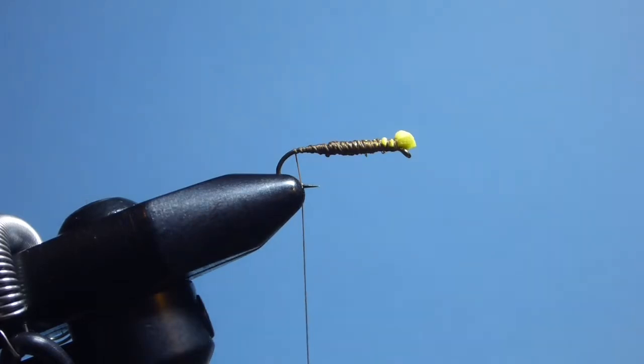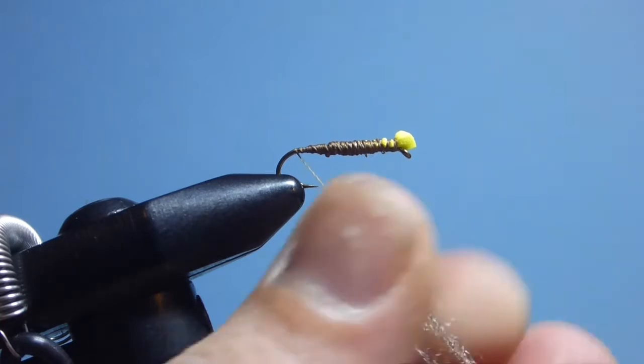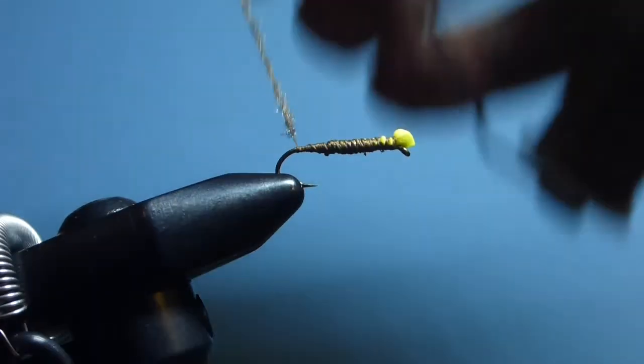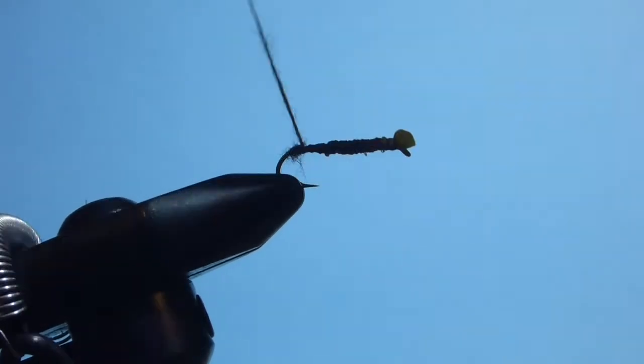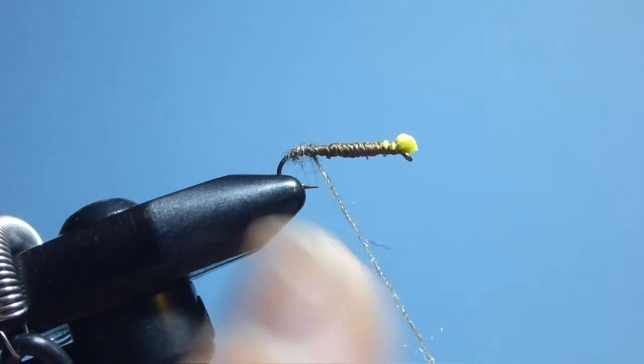The final piece of the puzzle is Spirit River Antron dubbing, this time in March Brown. I've used hare's ear in the past and sometimes mix it with different colors for a little more liveliness, but I find the March Brown has the sparkle this pattern needs. The beauty of this stuff is it dubs very easily, although you do need to be careful as it can clump up. With a thin noodle on the thread, get it to bite in at the rear and start advancing the dubbing forward, keeping a gentle taper on the body.